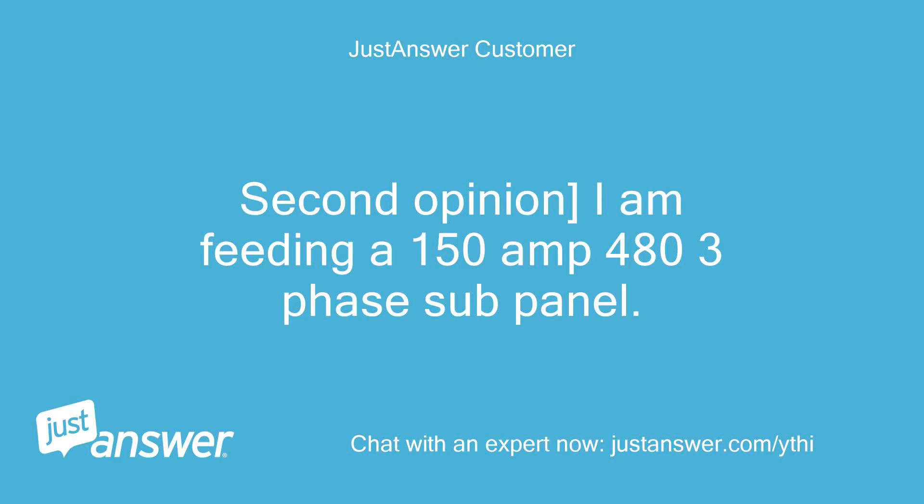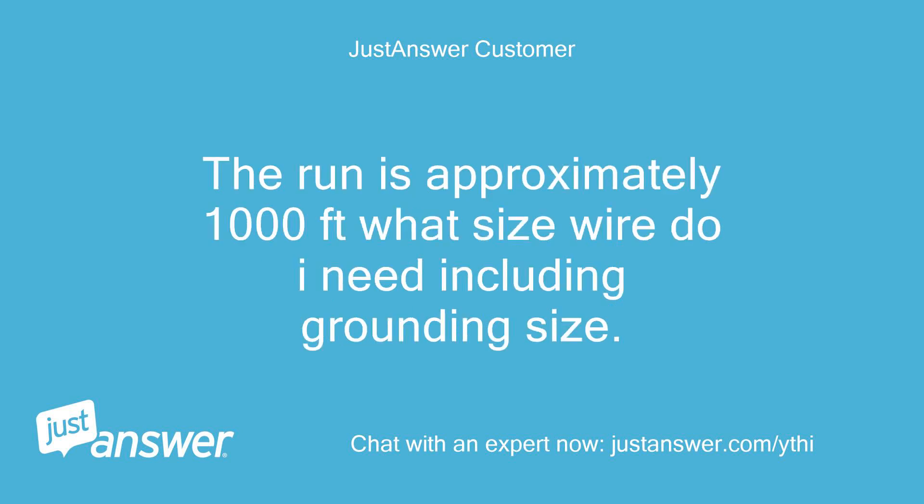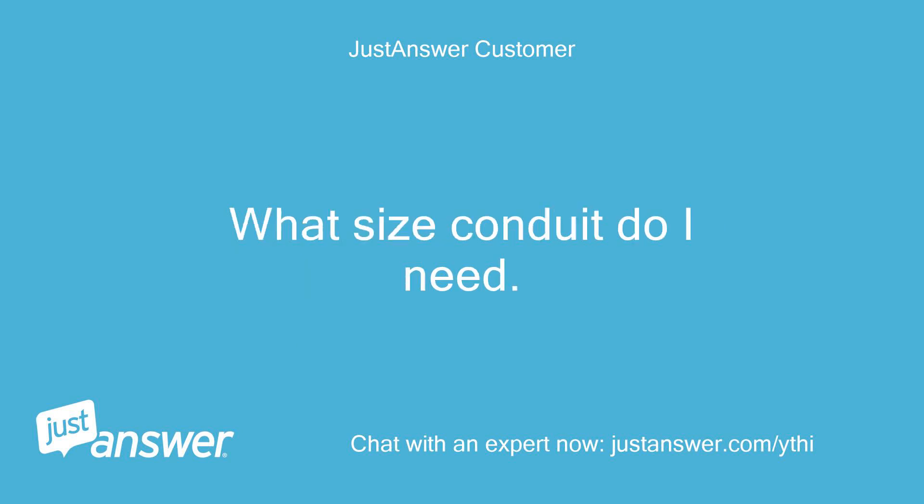Second opinion: I am feeding a 150A, 3-phase subpanel. The run is approximately 1000 feet. What size wire do I need, including grounding size? What size conduit do I need?